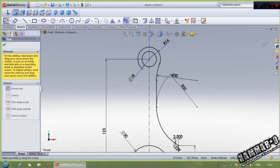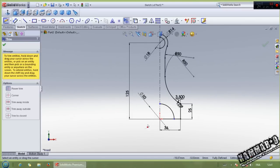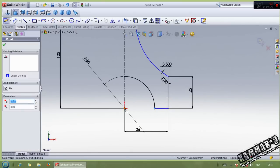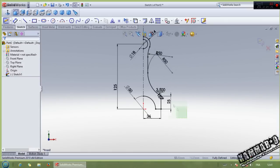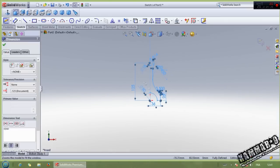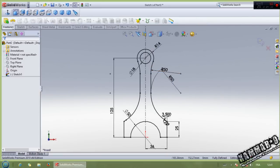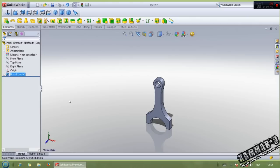Then use trim to trim all these - the same thing to this one, and this one. Add a relation between this one, make horizontal. Then select all of this, mirror entity, and go to feature extrude with using mid-plane. Put 15 millimeters.